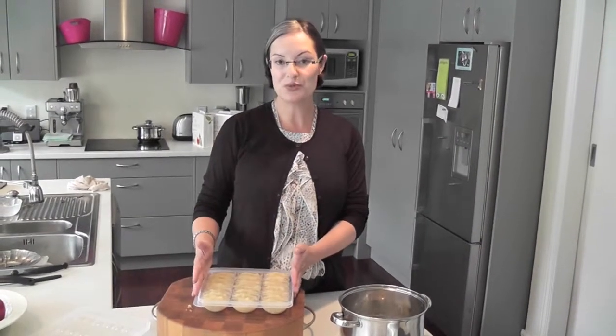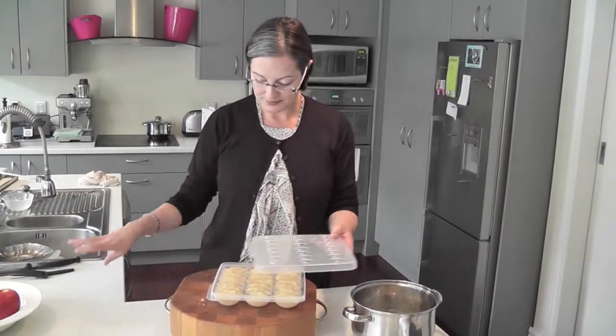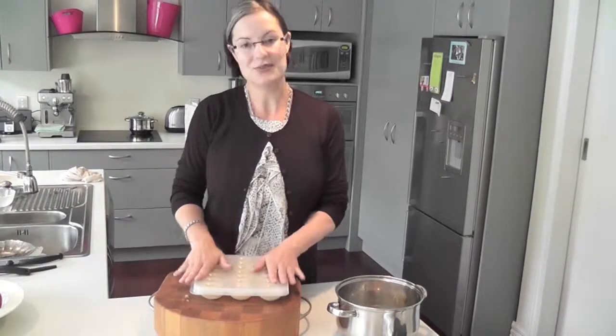Anyone can have some lovely apple puree on their cereal — beautiful. Pop the lid on and it's ready for the freezer.